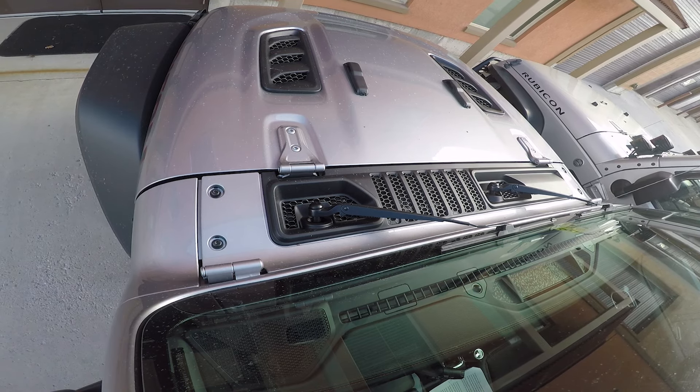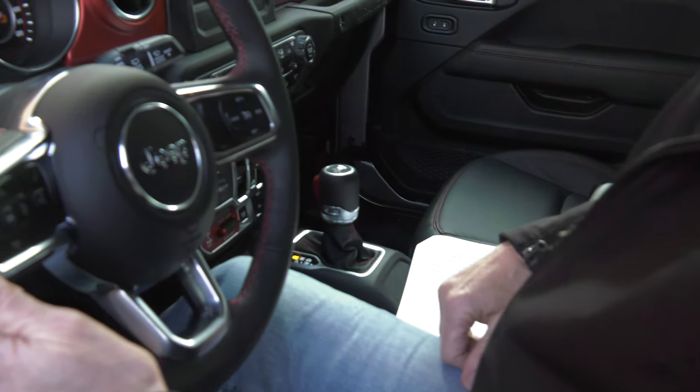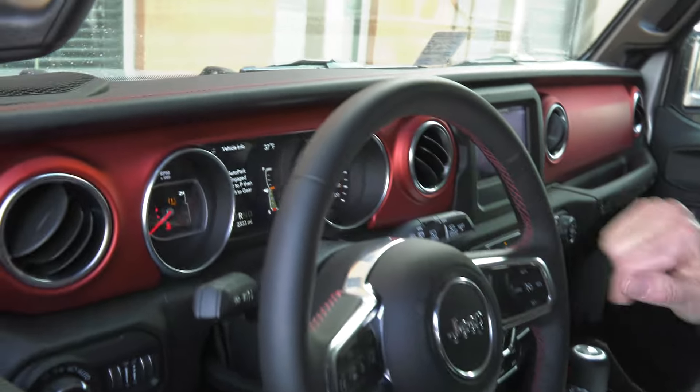Never fear — you're protected. You cannot hit the offending wall, pole, Jeep, rock, or whatever it is. It just puts it to neutral. It says proximity warning and it won't let it go.